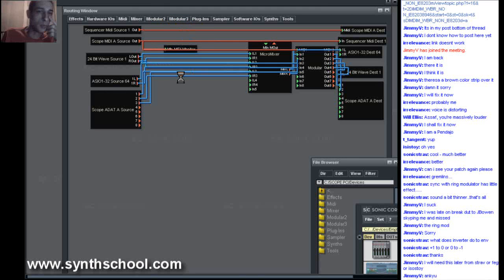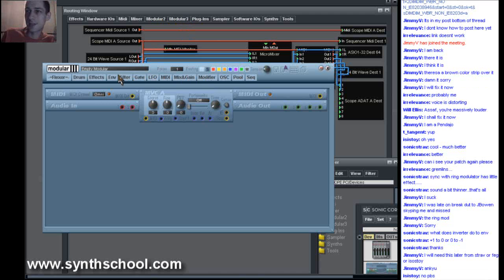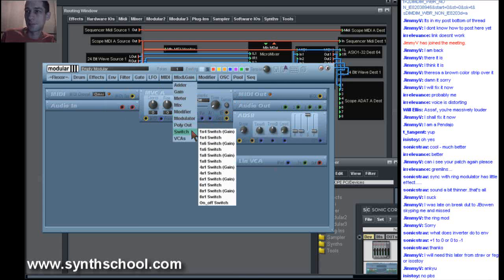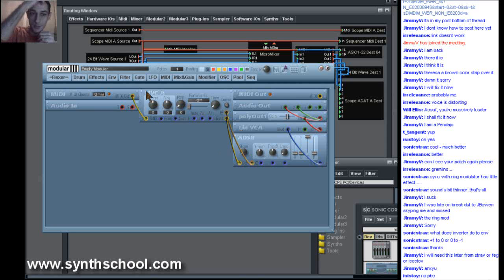Let's make a new Modular Patch, just drag the Start Patch Necessities. Now we're going to make a Dual Synthesizer. This is going to be two instances of a Synthesizer that's going to combine two types of synthesis methods that we've already learned.